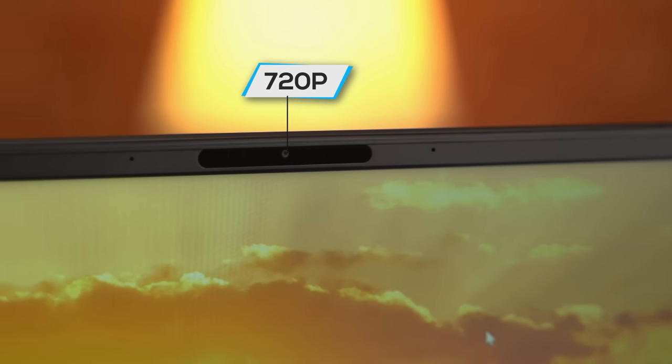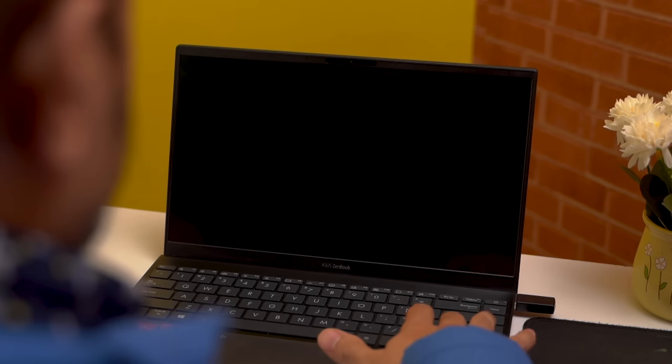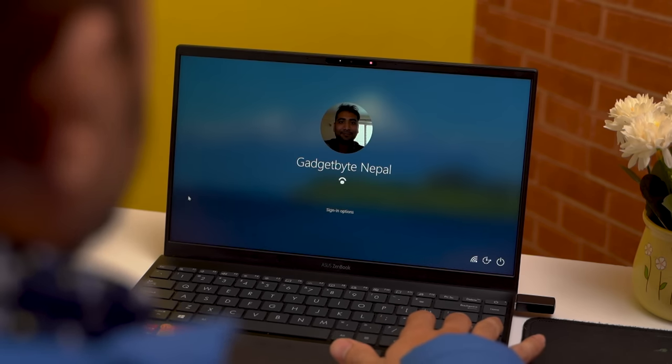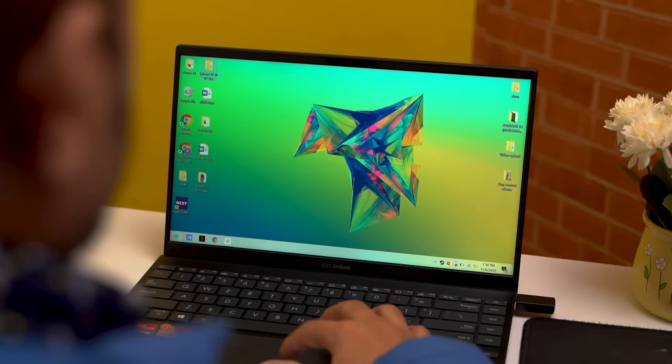The webcam is a standard 720p unit. It's not mind-blowingly good, but it's better than other laptops at this price range. The overall image quality is a bit soft, but passable for regular video calling. The microphone array is good enough too. For security, this laptop lacks a fingerprint sensor, but the IR sensor-enabled Windows Hello unlocks the device incredibly fast.